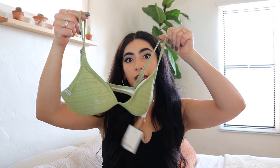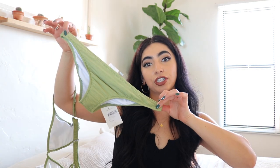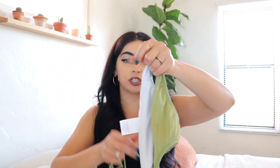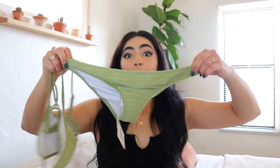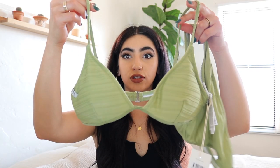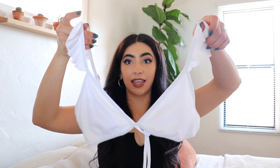The first bathing suit is this sage green color and the bottoms are just like this. I do think this one runs a bit small on the bottoms — I think I have to exchange it for a large because this is a medium. But it's so cute, like this color — what other color do you want? It's so cute.